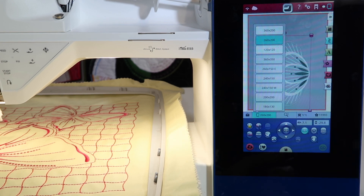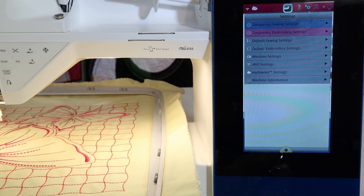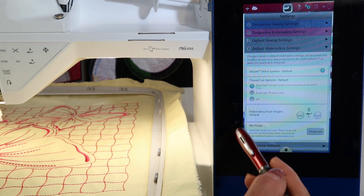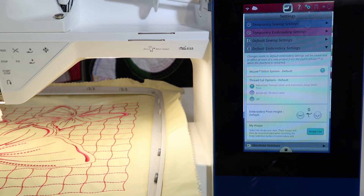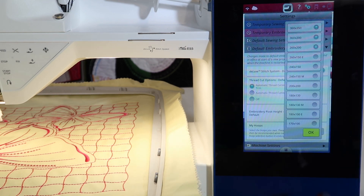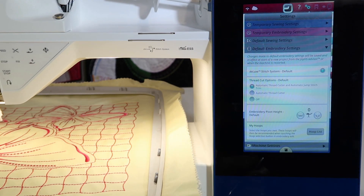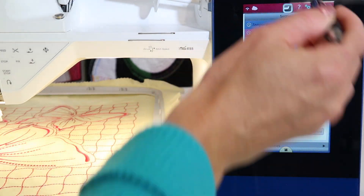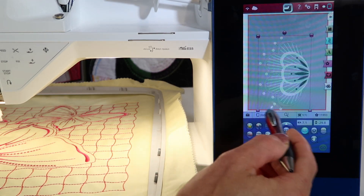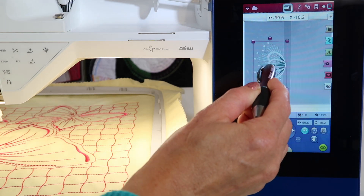Let's make that part of the topic here. We're going to go up to the settings and into default embroidery settings. Right here where it says My Hoops, go to the hoop list and I will add the 360 by 350 — I know that number is much bigger than I'm used to saying — to the list. That will allow me to pick that hoop, and it will appear at the top. This would be how I would set it up.